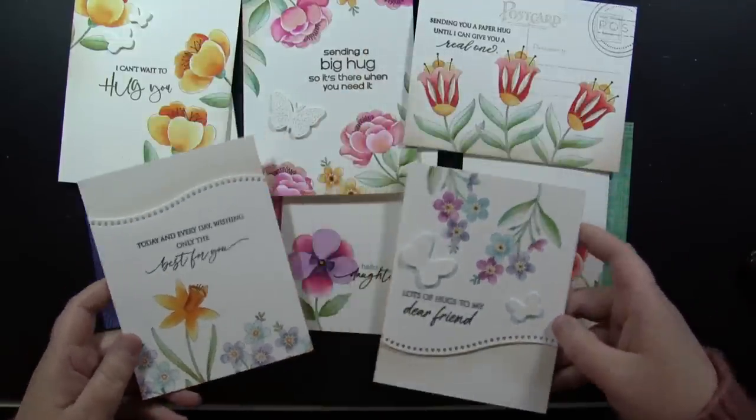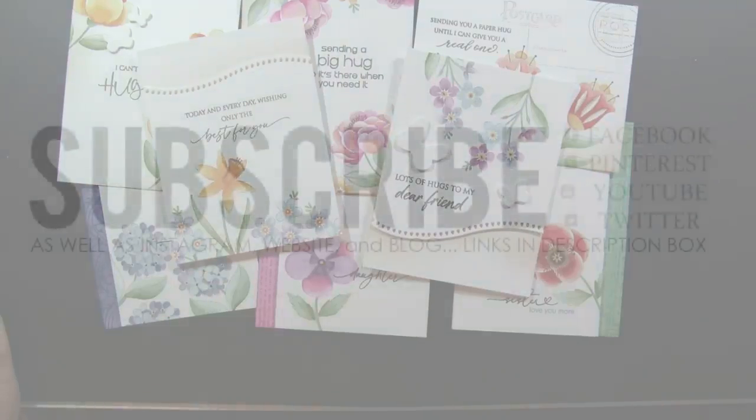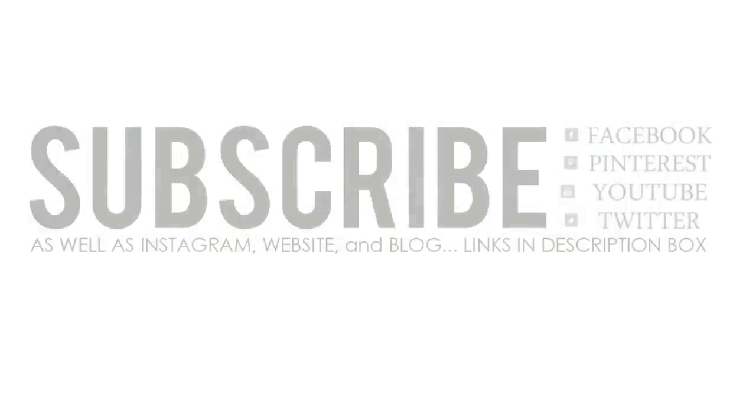I hope you enjoyed today's video! If you did, please be sure to give it a thumbs up and subscribe to our YouTube channel. You can also connect with Penny Black on Facebook, Pinterest, Twitter, Instagram, our website, and our blog — everything is linked down in the YouTube description box below. I'd love to know what your favorite cards were today — leave us a comment below. Thank you so much for watching, and happy stamping!